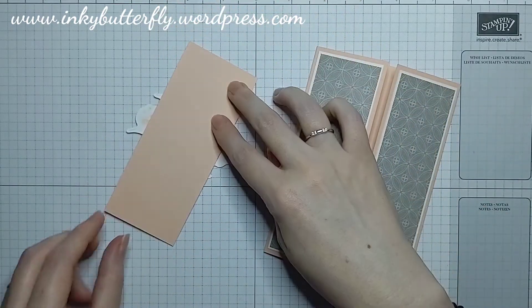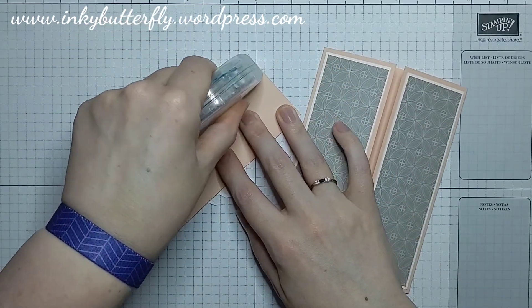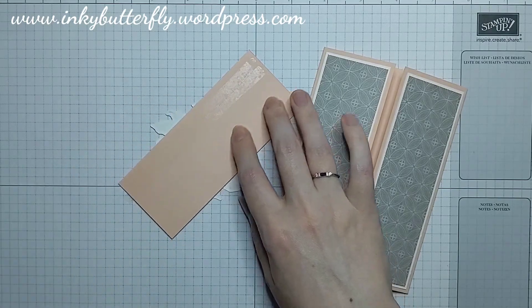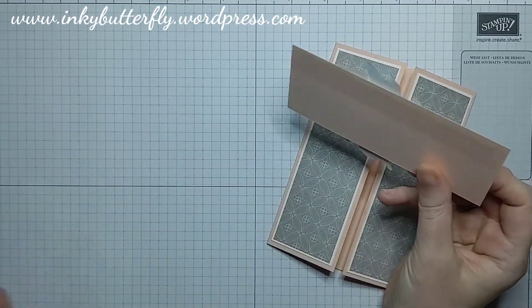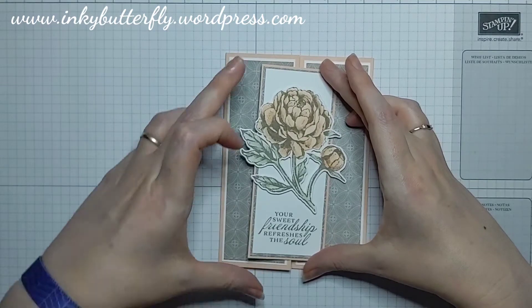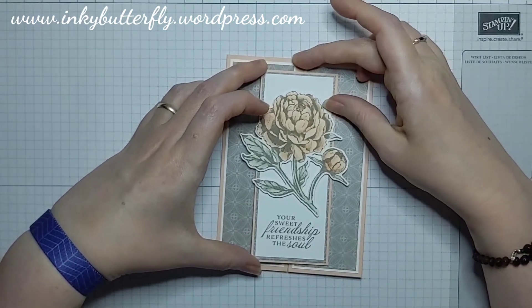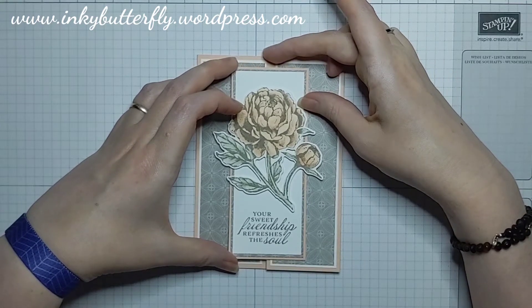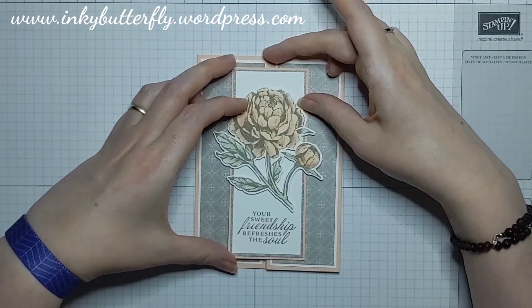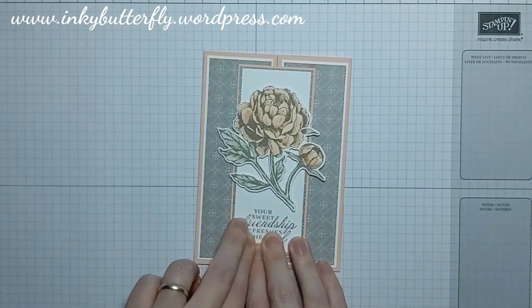This is going to go onto our card base — don't put glue on this side otherwise you'll seal your card shut. We want it on the right hand side when you flip it over, or on the left hand side if you're left-handed. I'm going to put two lines of glue there quite close together, and use the non-gluey side to make sure that it's lined up top and bottom and roughly left and right.